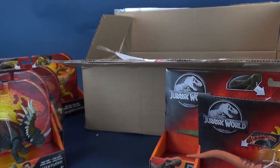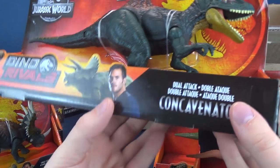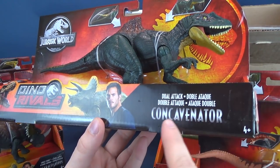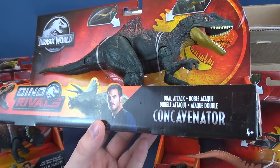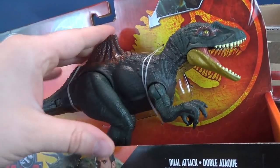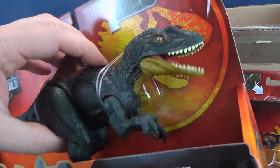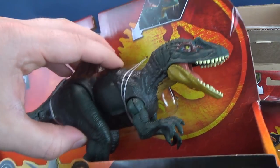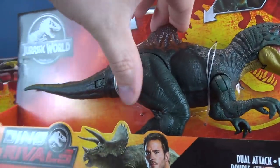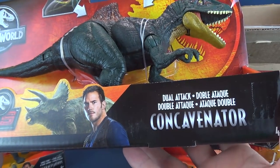And I think we've got one more. Let's see if I can reach in there — deep, deep, deep, deep in the box. And what do we got here? This is the Concavenator. That's not even how you probably pronounce it. I'm gonna have to do some researching on my part before I get down into reviewing this. It does have a mouth that opens and closes — there's the button right there — and it also has a little button that whips the tail back and forth. The Concavenator — do some research.